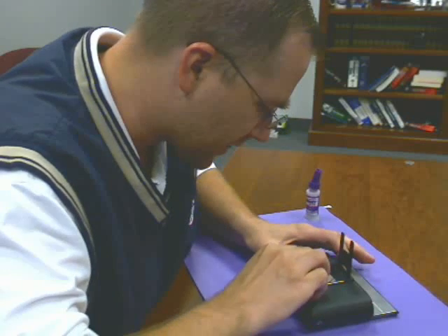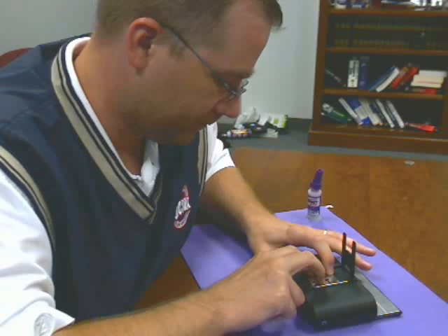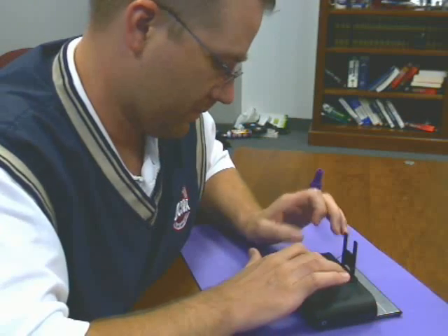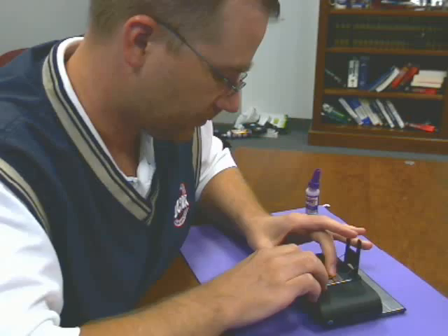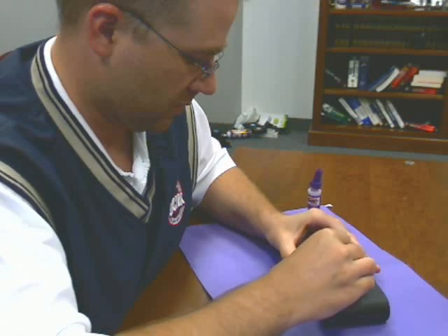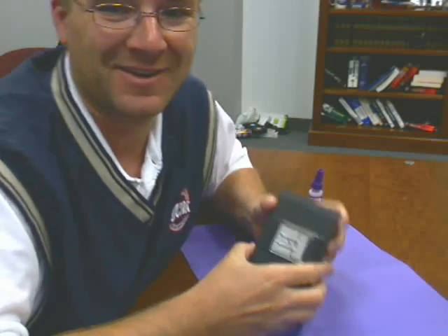We're going to lay it on just like that and hold it still. I'll probably need to put a little bit more up there and I'll see what I can do to fix that later. Hopefully that's going to work. Let it dry — just a few more seconds before we test this out. Now let's close her up. Oh man — I put it on backwards. Oh no. Just kidding, I put it on right.